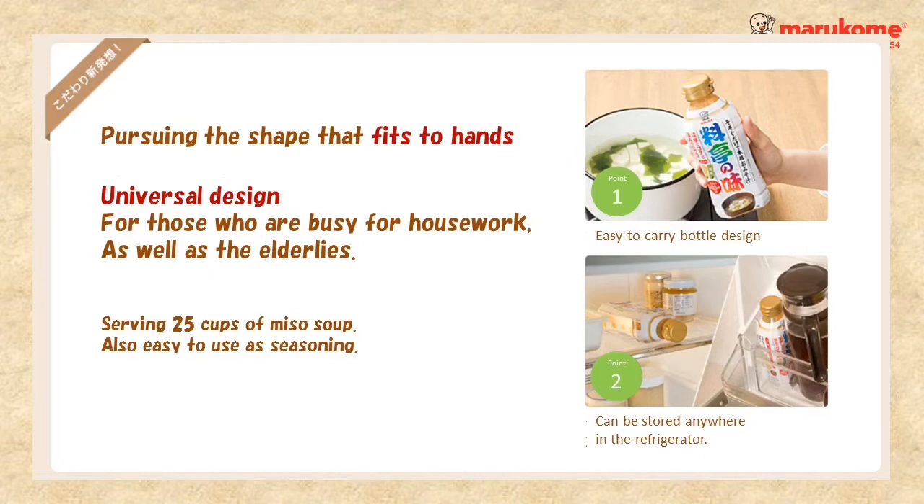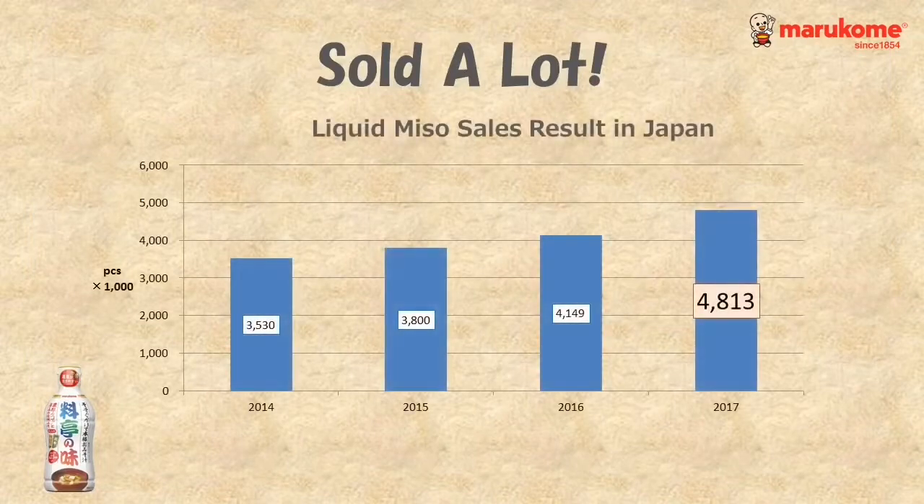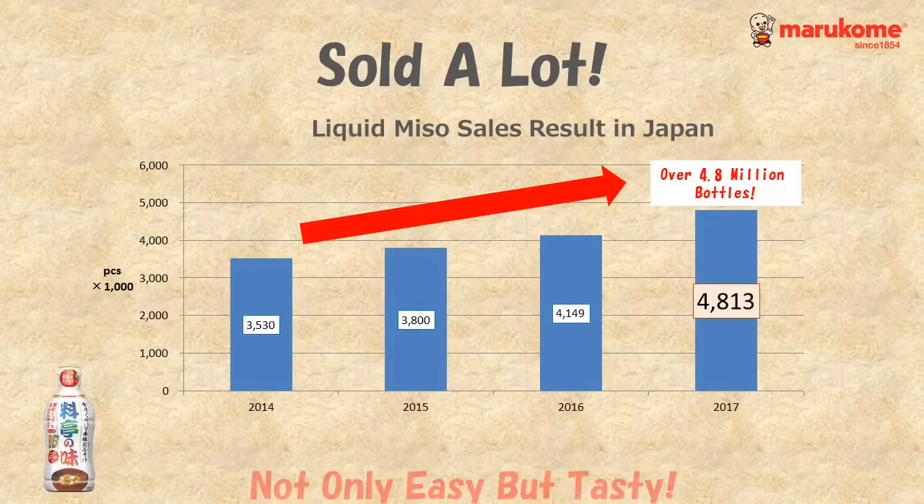The universal design is adapted to correspond to various users in various generations. The sales of the product are growing steadily as customers find it easy and tasty.